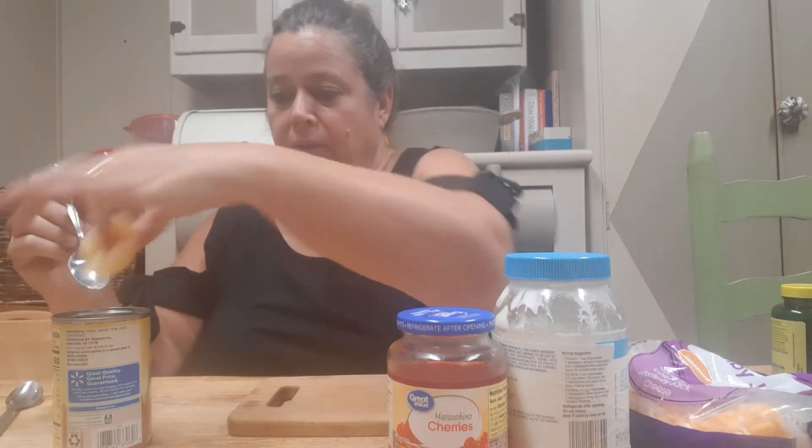Hey y'all, Lena here! Today I'm gonna show you this quick, easy, no-cook little side dish or snack. I heard that somebody had never heard of these — it's pear salads! If you're from the south, more than likely you've heard of them or you've had them. A pear salad is simply a pear half — canned pears.